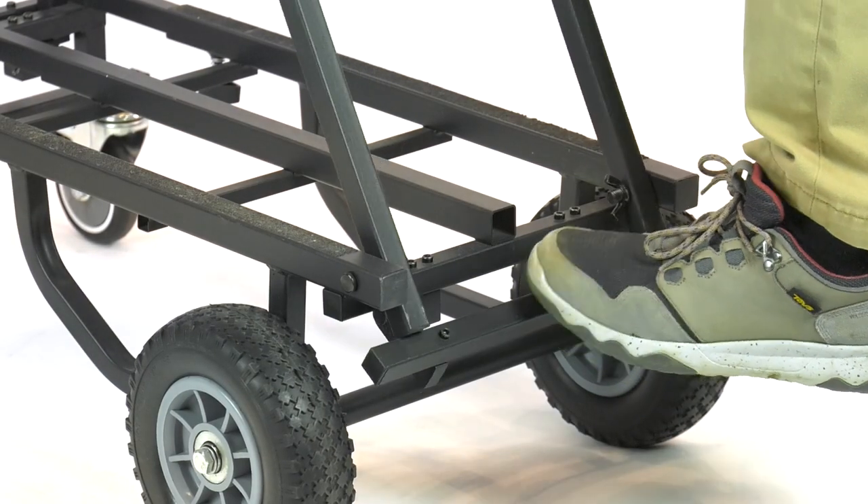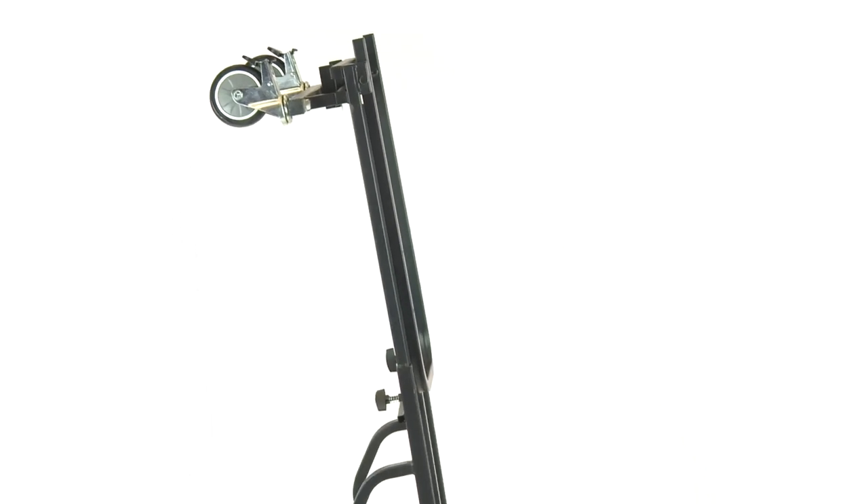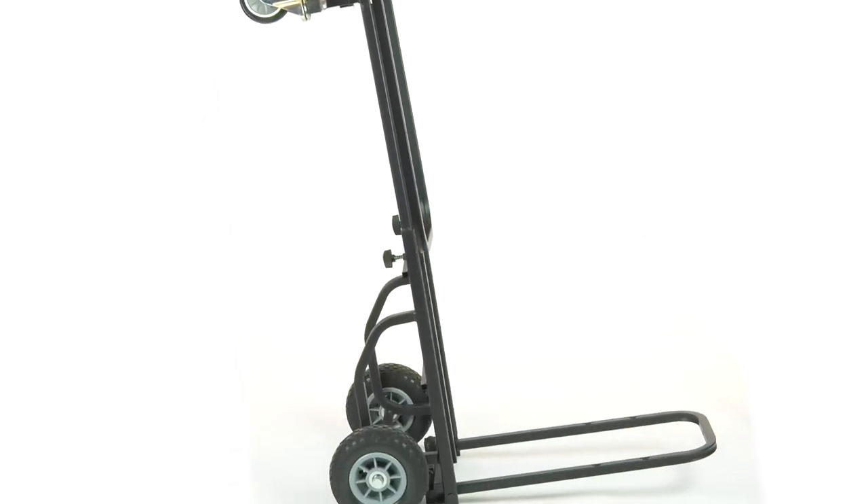The handles can be collapsed down by stepping or pushing on the release bars for ease of transport, or even to convert the cart into a dolly format.